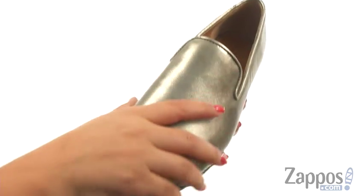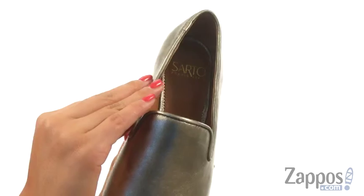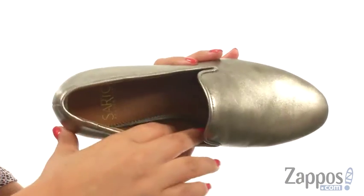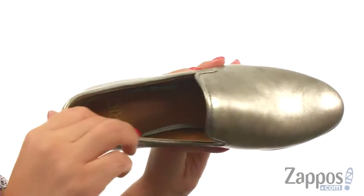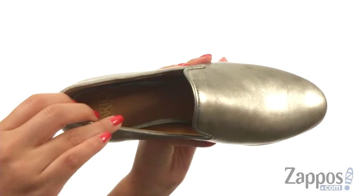These loafers have a smooth leather upper with a closed toe design. They offer an easy slip-on construction. On the inside, there's man-made lining for a great next-skin feel. There's a lightly padded footbed that will provide comfort and support.